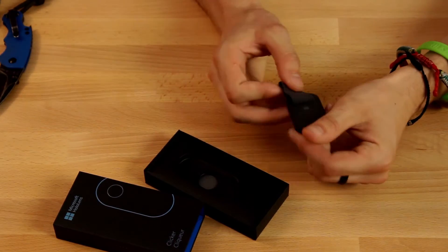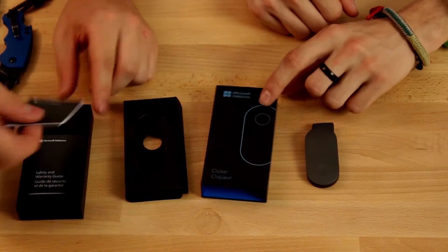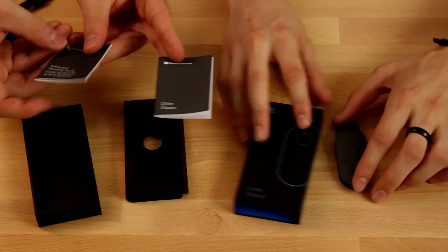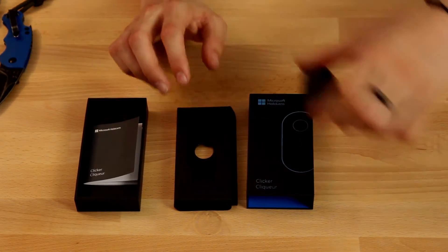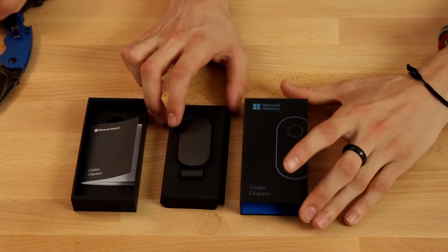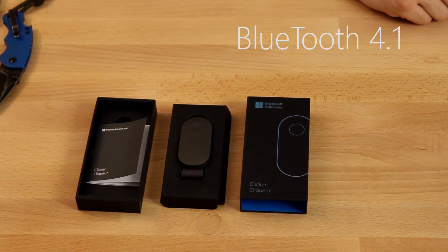Let's talk about it for a second. It looks like it's got the Windows logo. I think we've got instructions in here too — underneath the little holder the clicker was resting in. I don't think you guys care about those, but we'll highlight them in the setup video. We'll be doing lots more videos about this. This actually connects to the HoloLens via Bluetooth, which is a new addition. The HoloLens can now support a different kind of Bluetooth — I can't remember the codec, but it's cool. We'll go ahead and move on to the HoloLens.